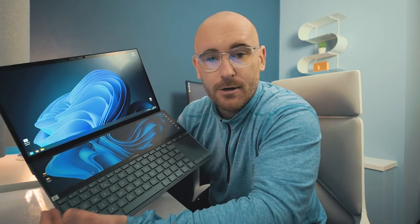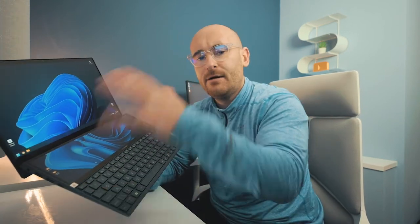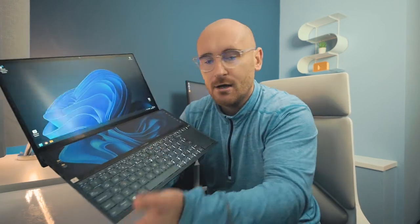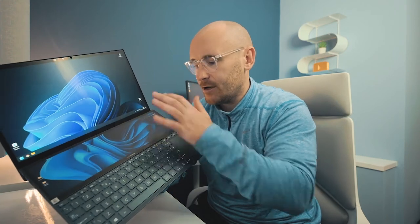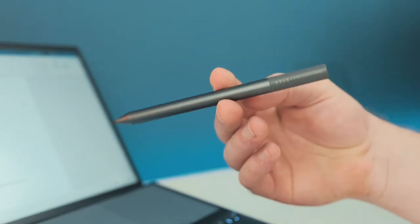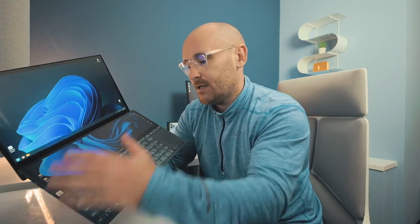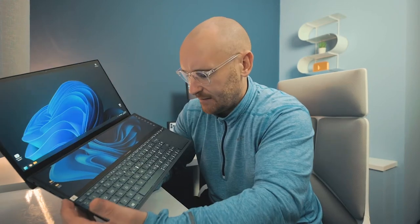Number four: both displays are touchscreen. Having two monitors in a laptop is incredible in itself, but having touchscreen capability on both screens makes the workflow even smoother and more seamless when editing. You can click things with your fingers, and the stylus pen that comes with the machine is absolutely amazing for workflow. Having both the bottom ScreenPad Plus and the main screen fully touch-enabled is absolutely perfect for photographers editing at home.